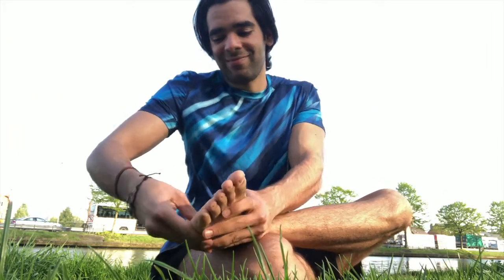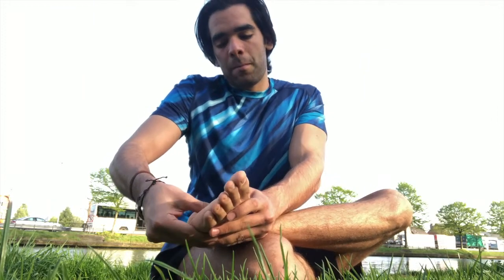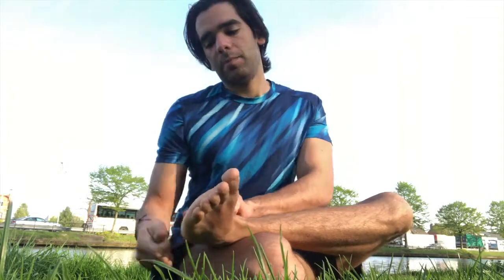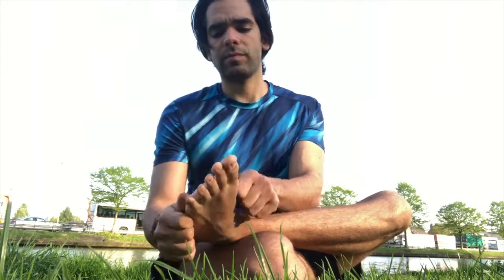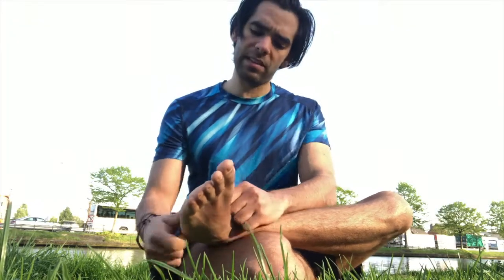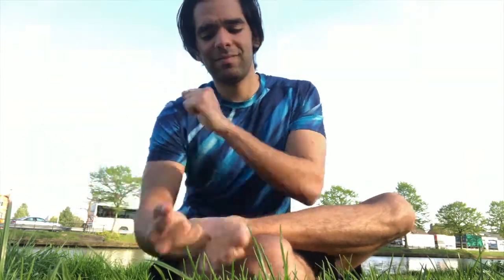Then with the thumbs again, start pressing against the sole of the foot — especially that arch. Breathe deeply. Then we'll use index and thumb to start pinching the heel, and then pinch and drag up the foot. Then pinch the external sides of the foot. Hold it, and pull as necessary. Then form fists with the hands and pound the heel, the sole, the outside.